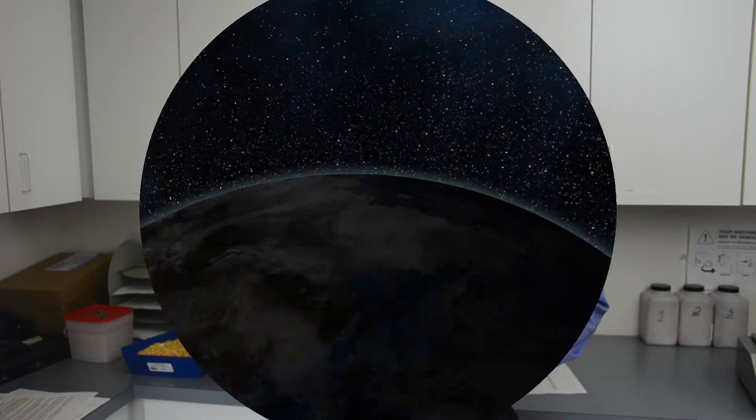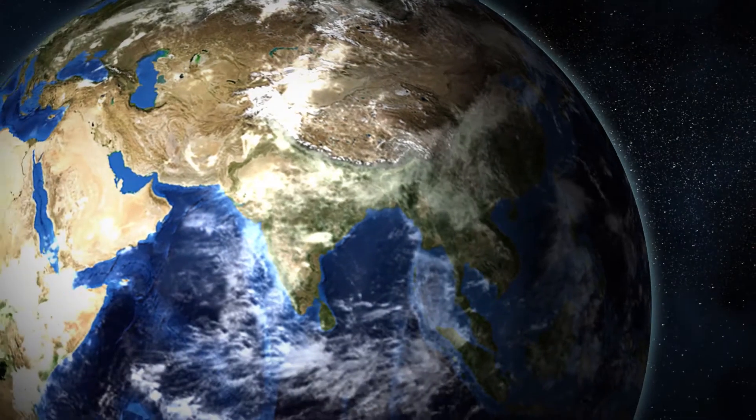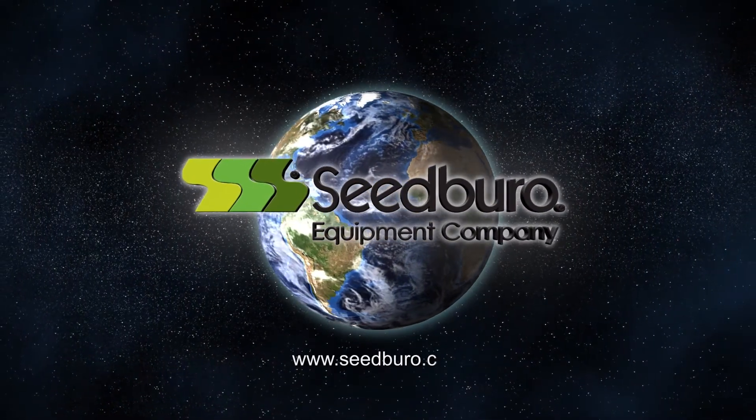Hi, I'm Tom Runyon with Seedboro Equipment Company. Today we're going to show you how to add new calibration onto your Diggy John GAC2500 moisture tester. You can select or contact your distributor for a list of calibrations. Those would be downloaded onto a flash drive and then inserted on the instrument for update.